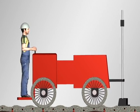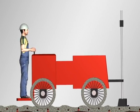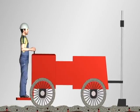A Screed Saver boom-operated machine sits immobile on fixed downriggers, applying over a thousand pounds of down pressure on the head, resulting in superior F numbers when compared to a continually moving and adjusting drive-in screed.